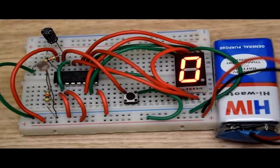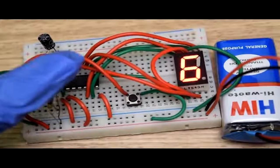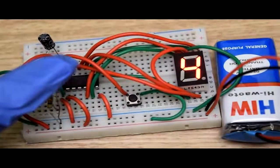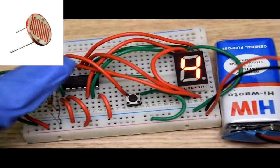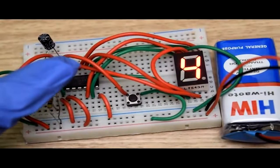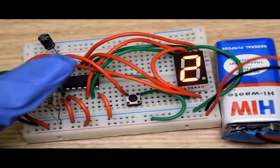As soon as we connect the battery, the seven segment display starts displaying. You can see that whenever I am touching the LDR, the number on the seven segment display is increasing by one. This is because LDR is a type of resistor whose resistance decreases when the intensity of light falling on it increases. In this circuit, the amount of light falling on the LDR decreases whenever I am touching it; consequently the resistance of the LDR increases to provide a clock pulse to pin number one of the IC through the 47 kilo ohm resistor.